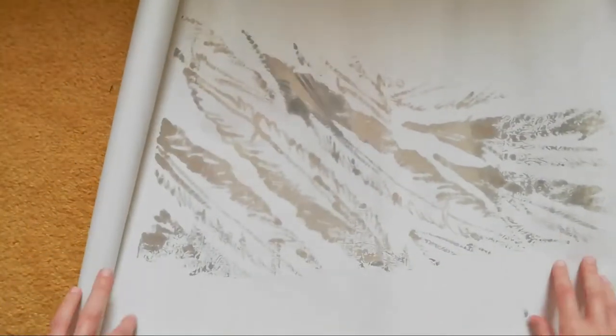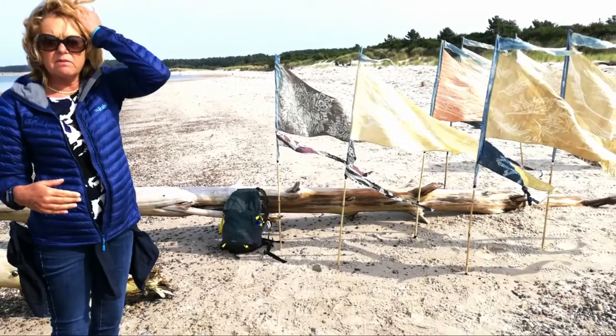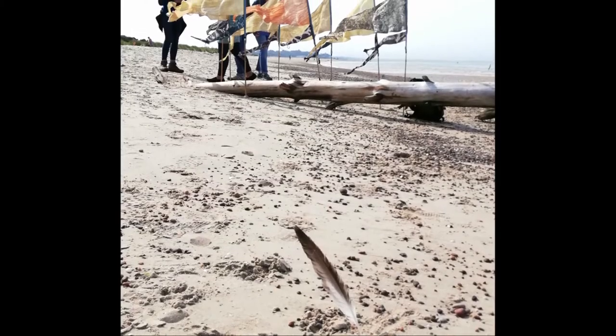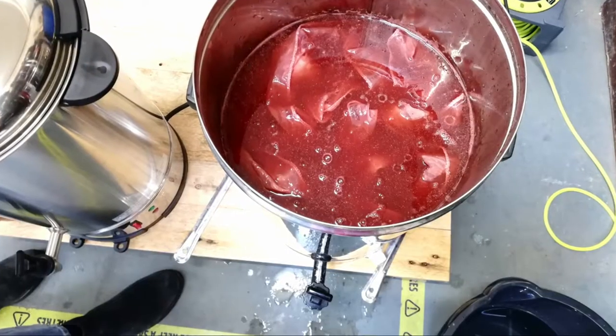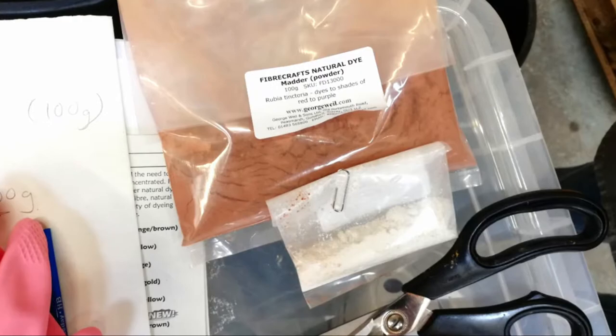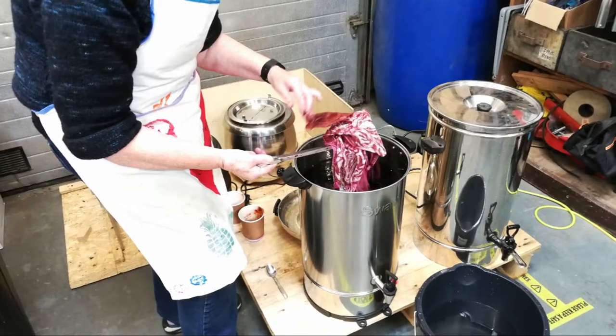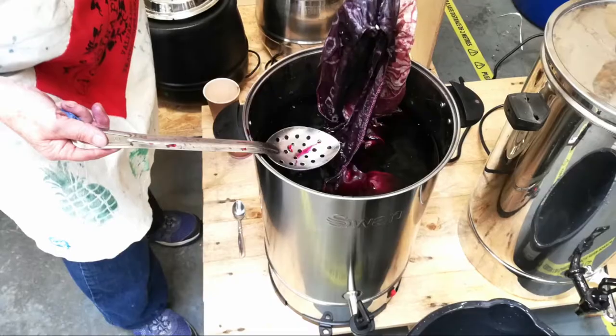This workshop was run by Ali Pretty, who runs the Kinetica Artistic Organization, and it was so much fun. We had outlined the pattern in wax, then it was dipped into a vat of dye — natural dyes, logwood and madder, which came in powdered form and were just tipped into tea urns for convenience.